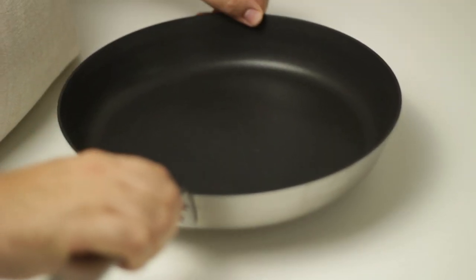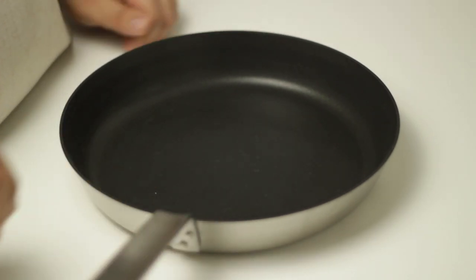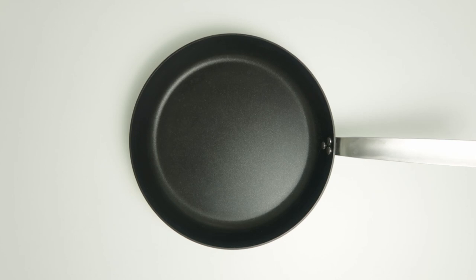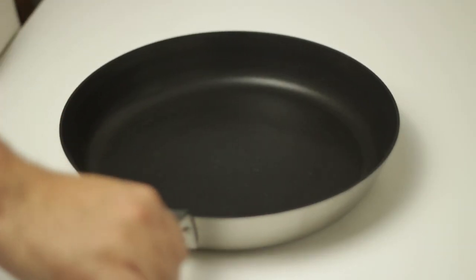We're going to cook the lahmacun on the stove and then put them in the oven to grill. Find a non-stick pan that is oven safe. If you don't have one you can cook them on the stove then move them to an oven tray, but it's important that your pan is non-stick.